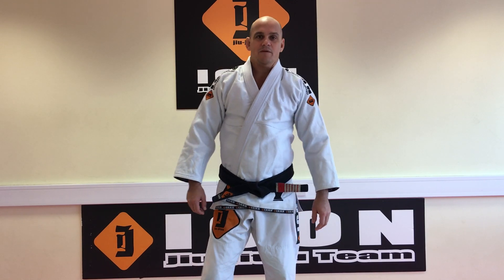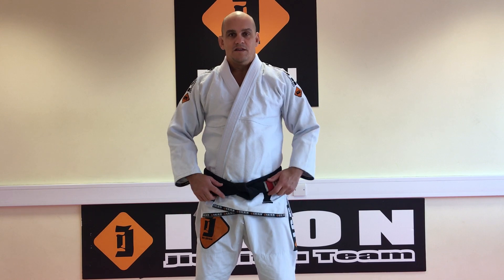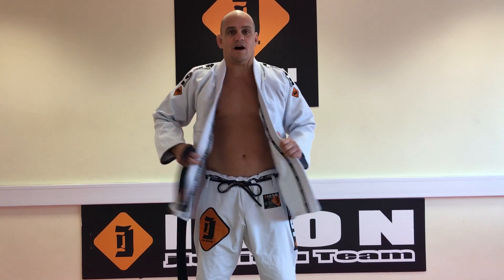Hi guys, my name is Eze Marcelo. I'm here to show you the syllabus for white to blue belt. The first one I'm gonna show is how you tie the belt proper.